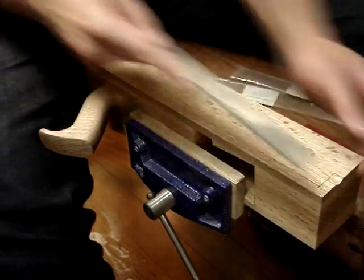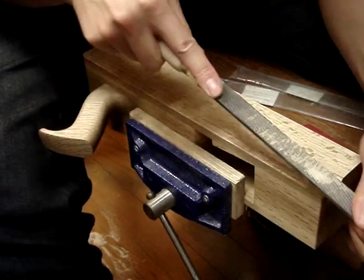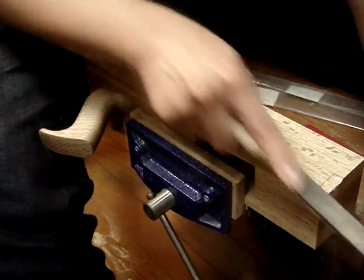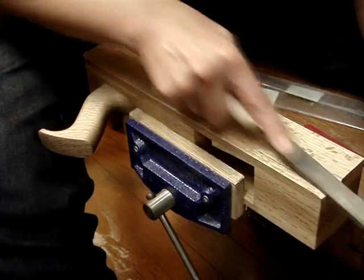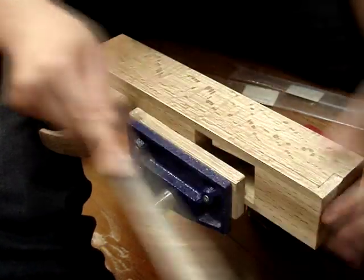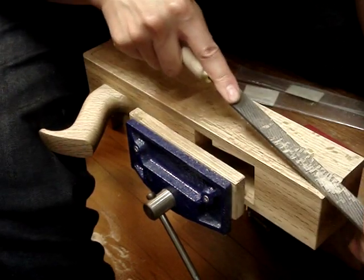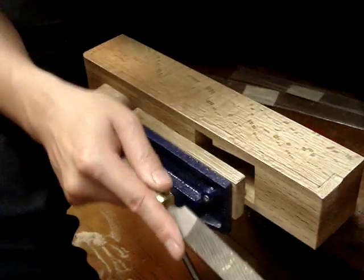To do the rest of this chamfer, I got my flat float again — the Iwasaki flat — and just hopped off this material until I hit both lines. If you just keep checking it should go pretty easy. You can do this with a chisel as well, but I find this a bit easier to control and it gives better results.